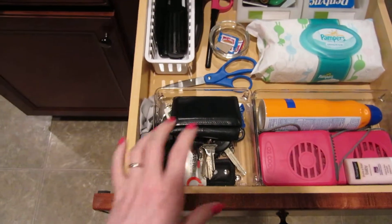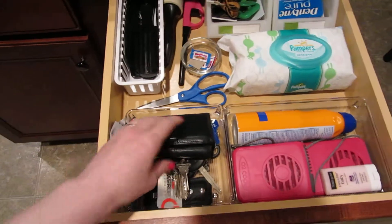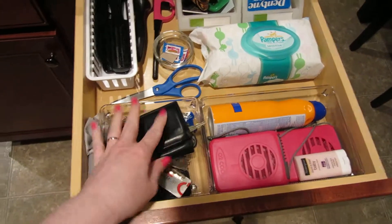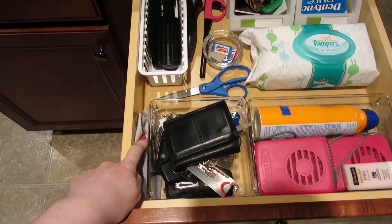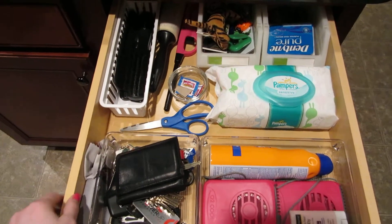My husband's stuff is up here in the front: his wallet, his keys — there used to be a flashlight in there but he must have moved it — and then his glasses cleaning cloths.